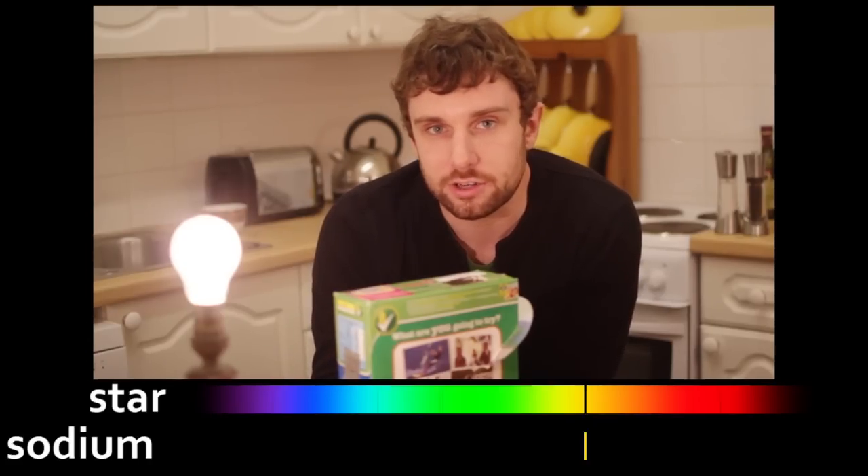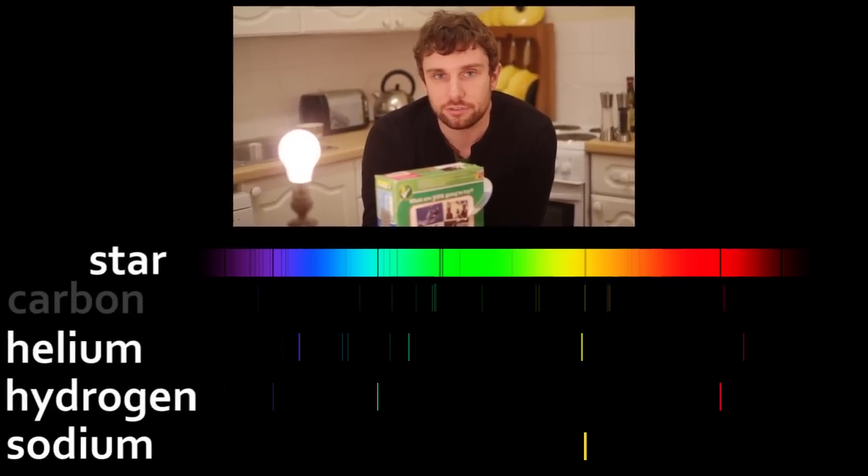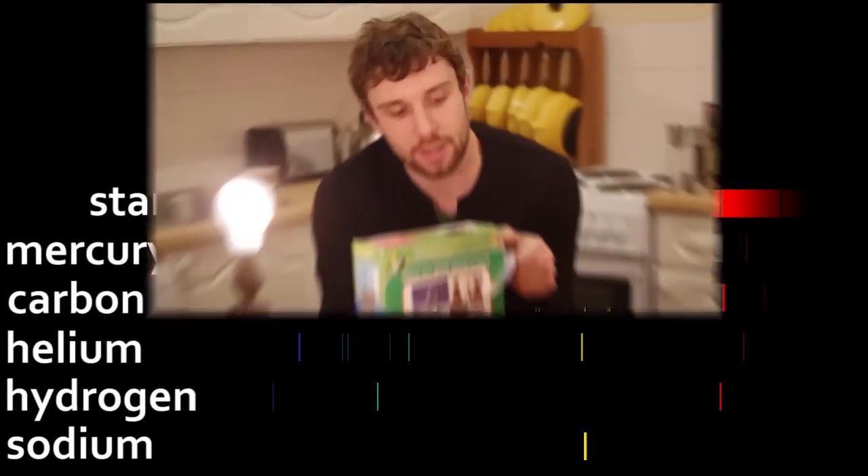By looking for dark lines corresponding to other chemical elements, we can work out exactly what a star is made of without having to spend millions and millions of years travelling there. And in the process, I've even managed to find a use for this ABBA compilation CD.